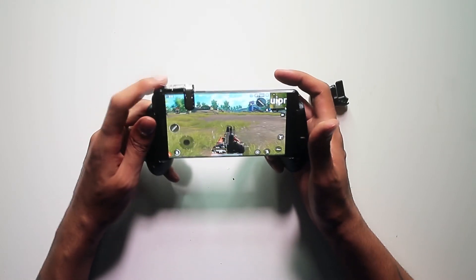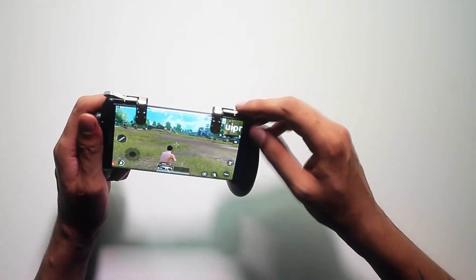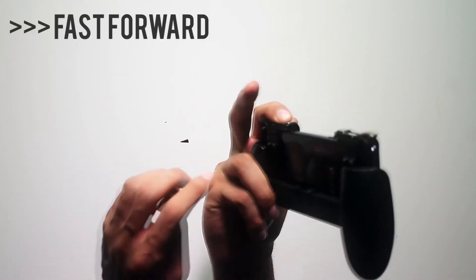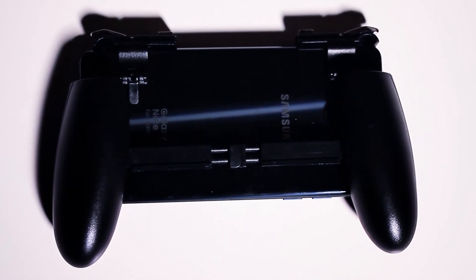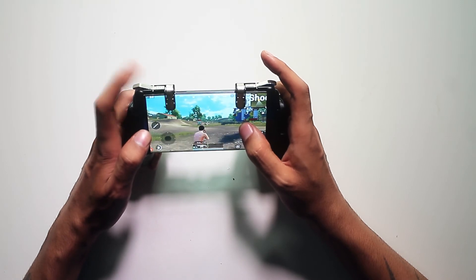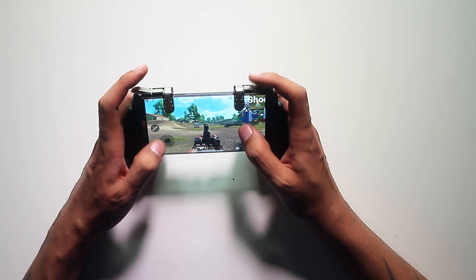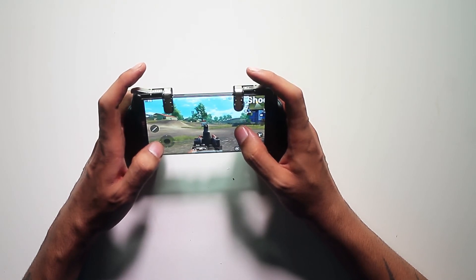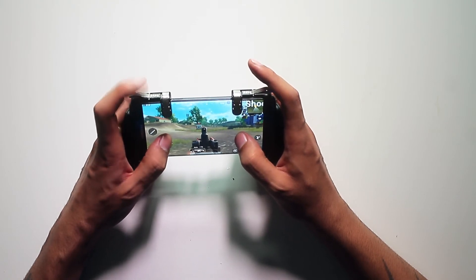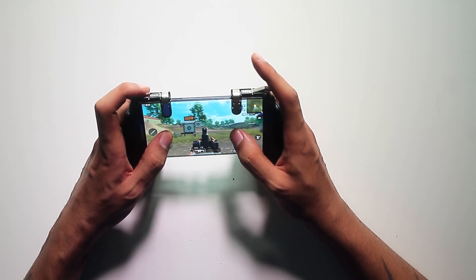Then let's put the other trigger on — same thing. We can use the left trigger for aiming, which is pretty nice. And while we're aiming, we can fire. That's pretty awesome. This is really easy to use if you're used to the L1/L2 buttons on PlayStation or equivalent buttons on Xbox.